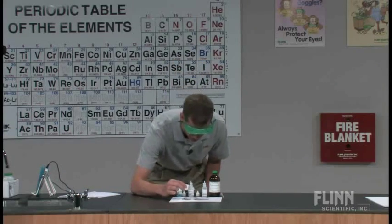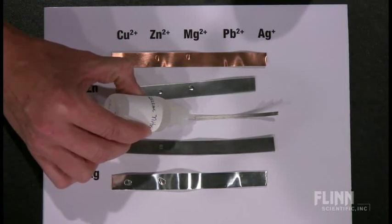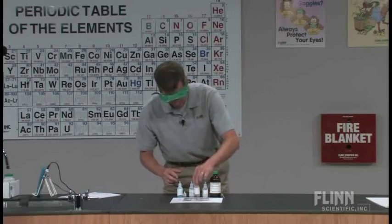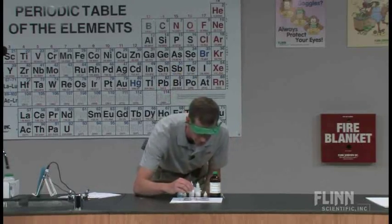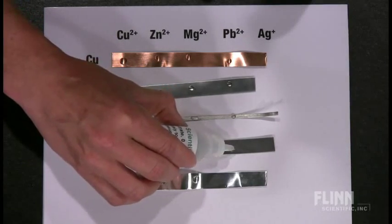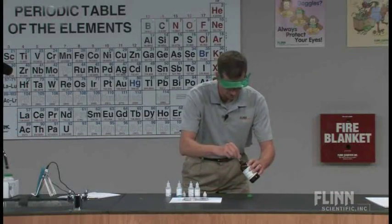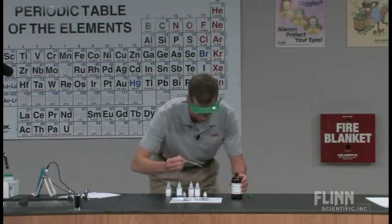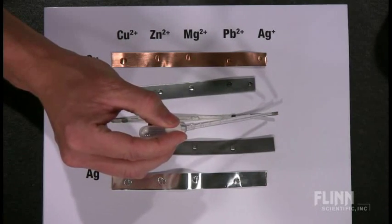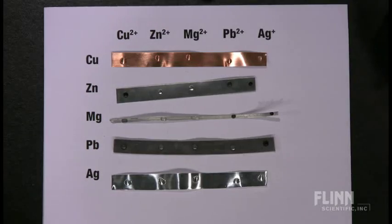We'll move on to the magnesium nitrate. Not only do you get very quick results with this lab, but you also see the relationships between how the metals react. We're actually building, in addition to a data table, an activity series of metals in a quick and dirty method here. We keep our silver nitrate in here so it doesn't reduce down to solid silver.